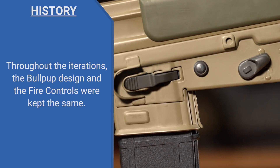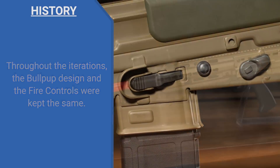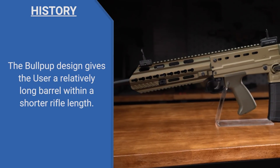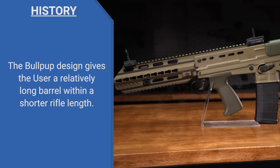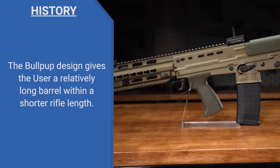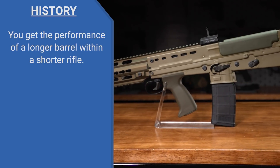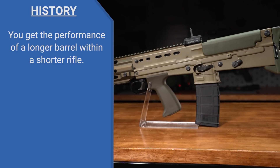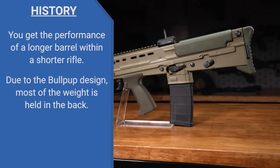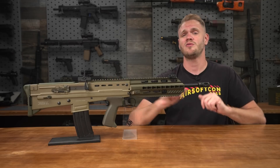All that comes with advantages and disadvantages. Some can find the placement of the magazine a bit awkward to reload, but with practice that can become second nature. One advantage the bullpup does offer is a relatively long barrel in a relatively small package. This barrel is about as long as an M16's, but the overall length of the rifle is smaller than an M4A1, so you get the performance of a longer barrel in a handier package. Because everything is located towards the back, the weight is closer to your body, making it a very maneuverable rifle.